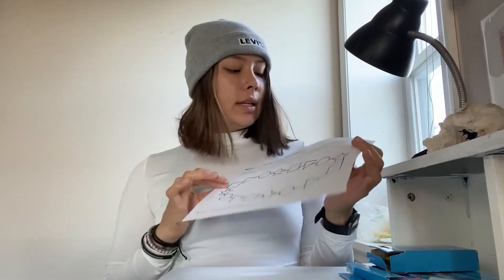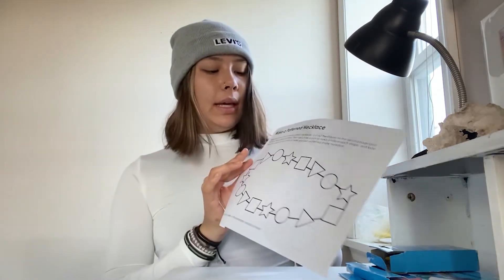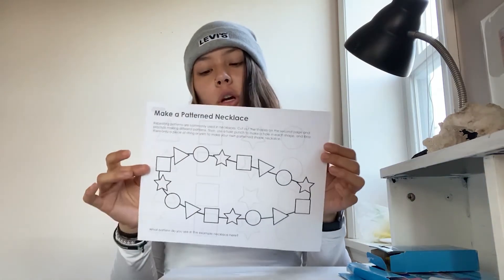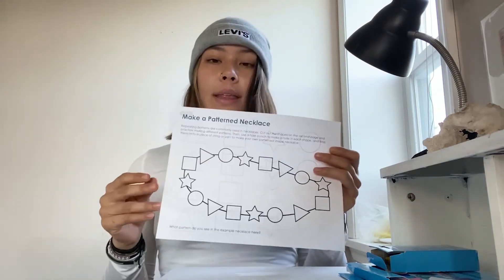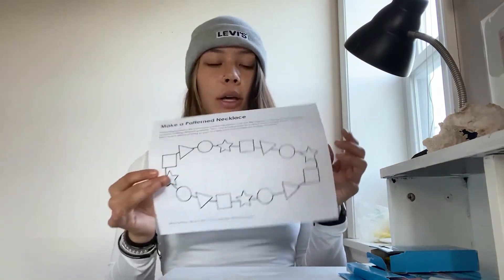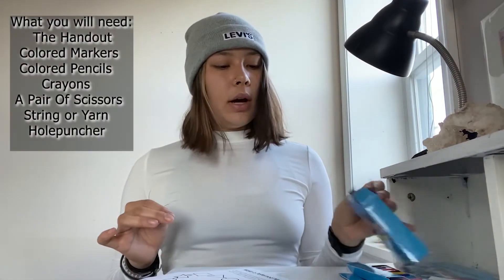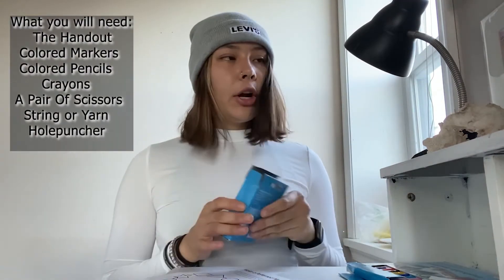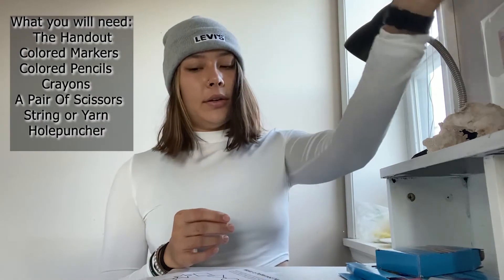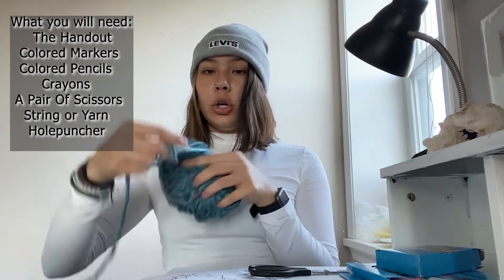Hey guys, thank you for joining me with Art Sphere today. We are going to be doing one of our worksheets to continue our expert exploration through art. We're going to be making a pattern necklace today. If you go on the link we have on our video or on our blog post, you can get this handout printed out and follow along. You're going to need this, and then either crayons, markers, or colored pencils, and a pair of scissors, as well as a piece of string or yarn.